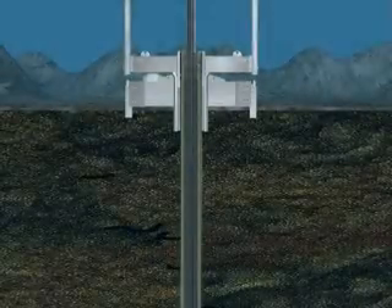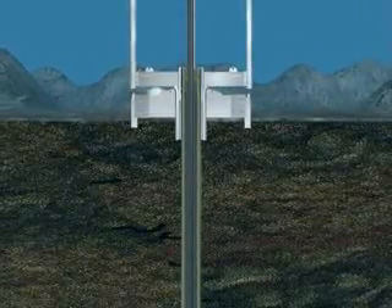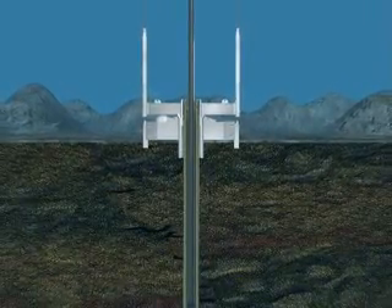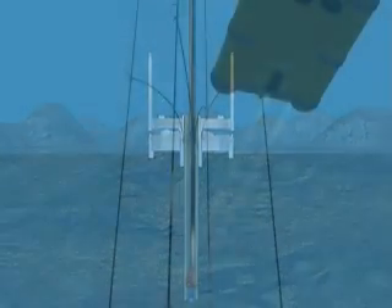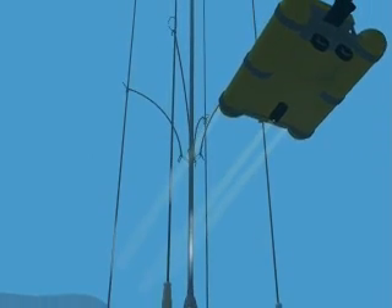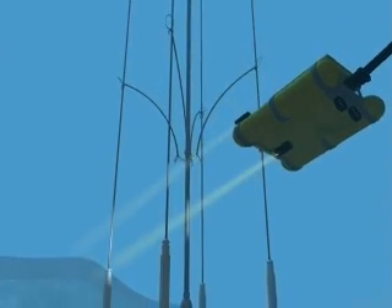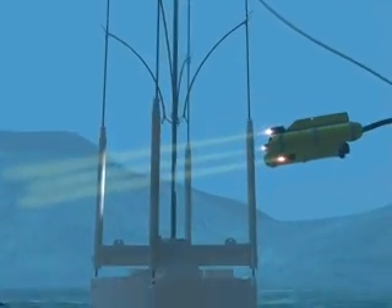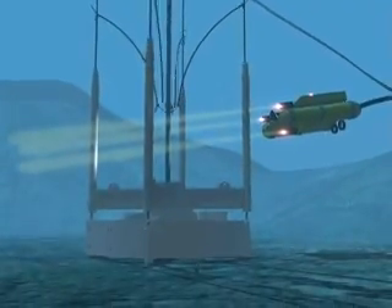Once the structural casing has been installed and well bore stability has been verified, the conductor hole drilling assembly is lowered and drilling begins. In this case, with a 30-inch structural casing, the conductor casing hole diameter will be 26 inches. Conductor hole depth varies due to formation integrity and is normally drilled approximately 45 feet deeper than the planned setting depth of the conductor casing.